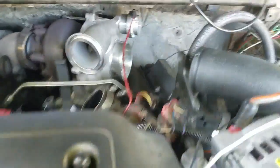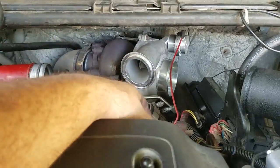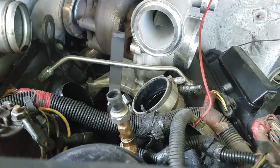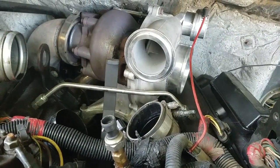Alright, so we got the intake off, got the spider removed, taking off some clamps, and there's my oil crossover so I gotta take that off. I gotta take the Blade Runner bracket off right here to pull my whole turbo.